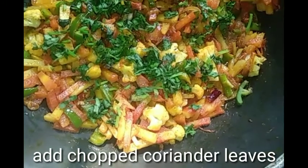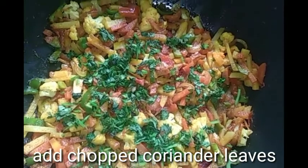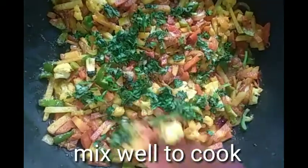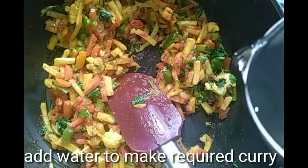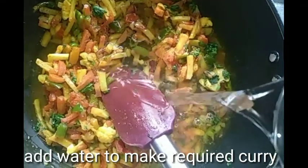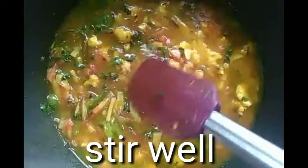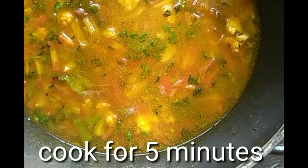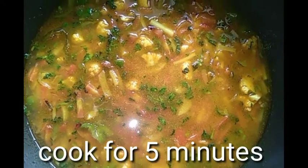For 5–7 minutes you need to bhuno and cook it like this. Then I've also added the chopped dhaniya patta, friends. Mix everything together again and wait for it to cook well. After that, add water according to how much curry you want, and mix everything well.